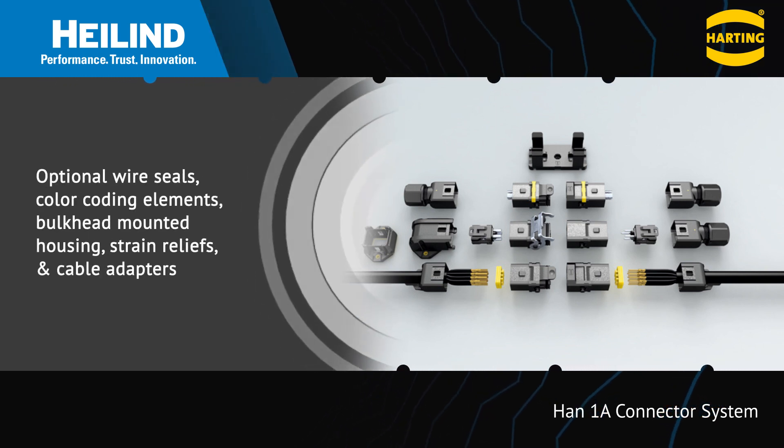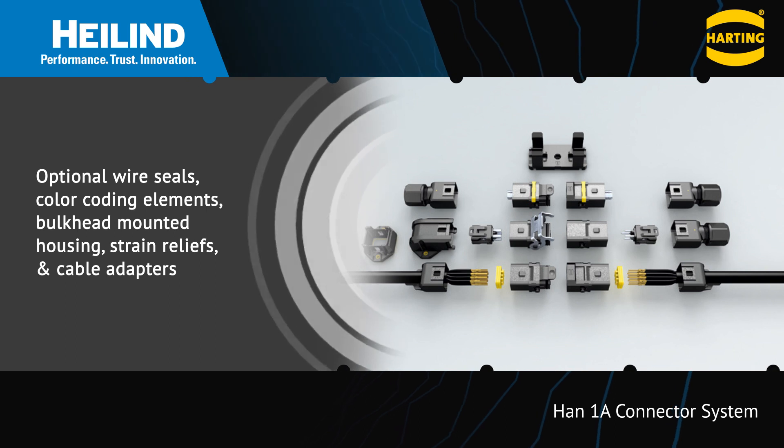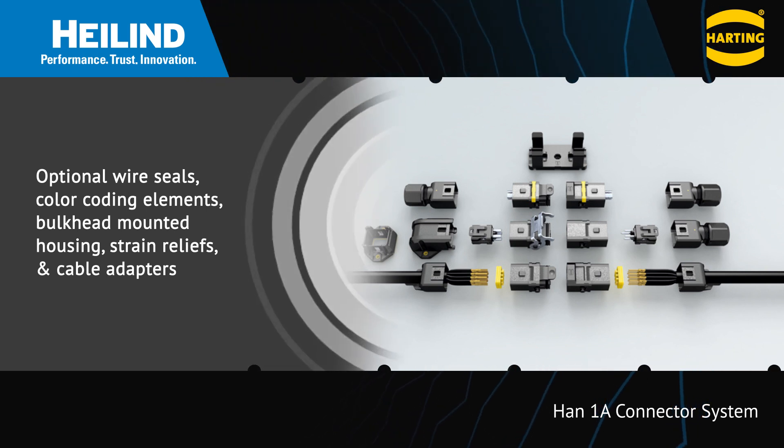The system includes optional matte seals, color-coding elements, bulkhead housings, and a variety of back shells.